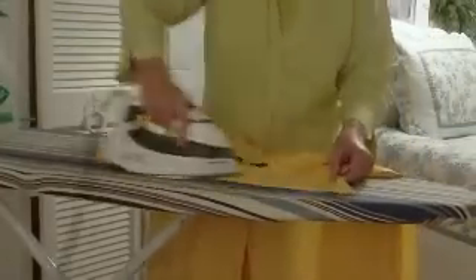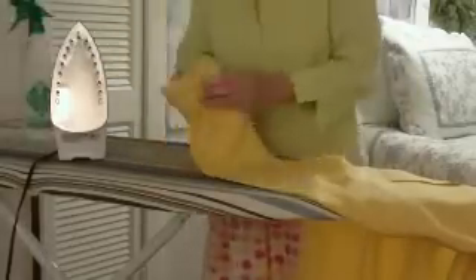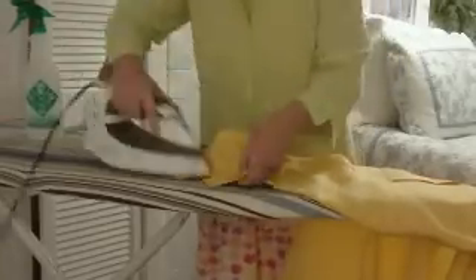On a shirt, you start with the collar. You start with the small parts because the bigger parts wrinkle more, so you want to get the small parts done so you can quickly do the bigger sections and hang it up before it wrinkles. This is linen, so it's even more important that way. Then you do the collar and the cuff.